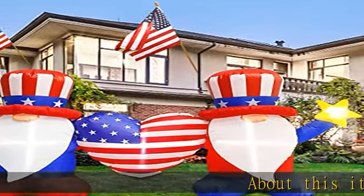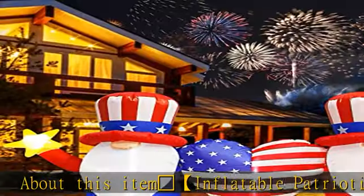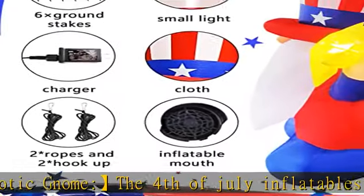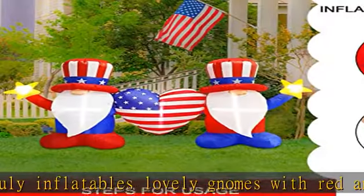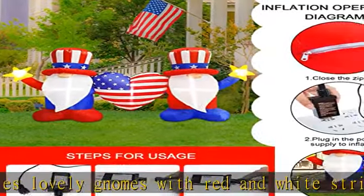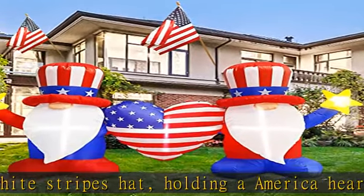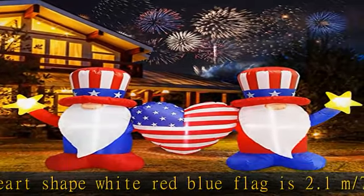White medium star inflatable patriotic gnome for the 4th of July. This inflatable gnome features red and white stripes hat, holding an America heart-shaped red, white, and blue flag. It is 2.1 m (7 feet) in length and 1.2 m (4 feet) in height when inflated — an excellent independence day decoration, ideal as patriotic ornaments, 4th of July photo booth props, and patriotic outdoor garden yard decorations.